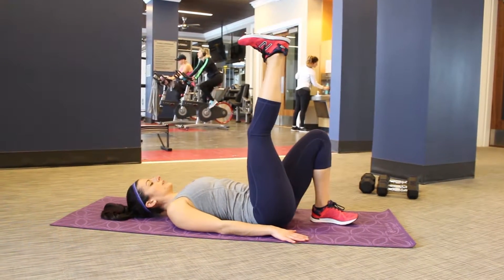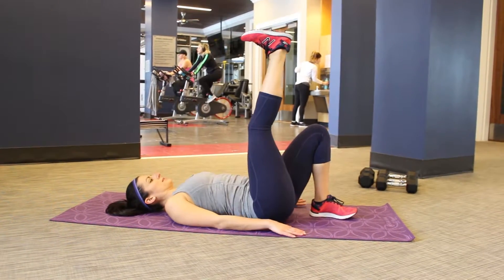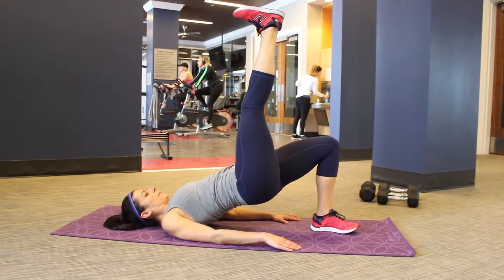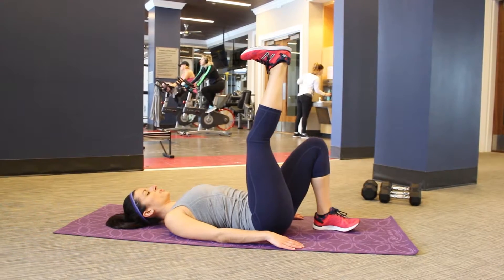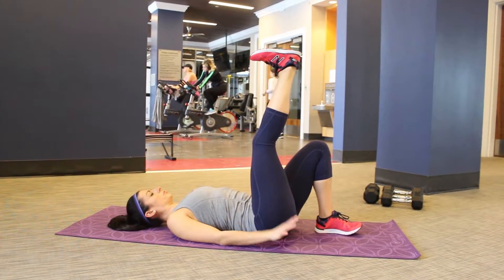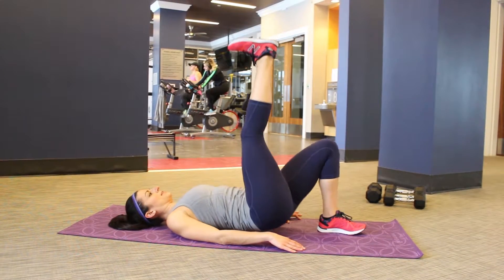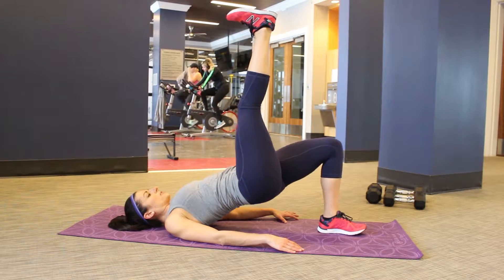Your hands are right by your sides and you're going to drive through the heel of the foot that's on the floor. Raise those hips up and come down. As you press through the heel, that's what's driving the work in your glute. Up, down, up, down. That leg is straight up over those hips.